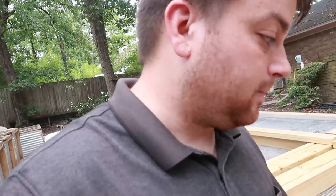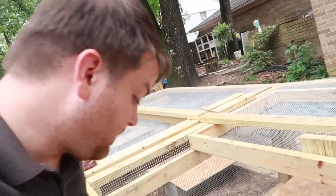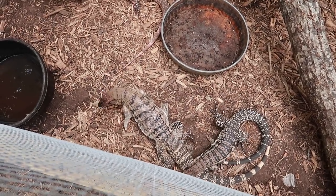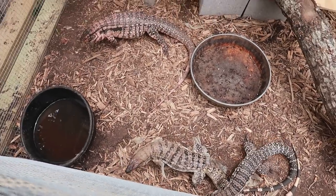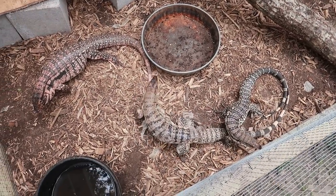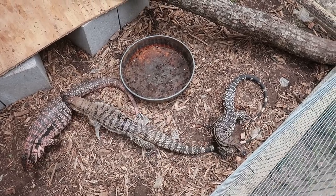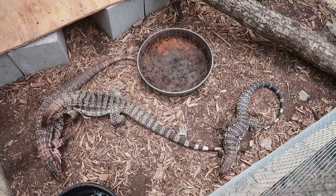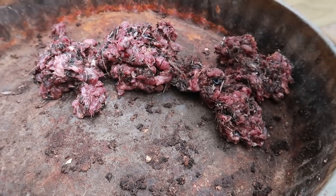We're going to feed the juveniles down here. You can see Van is busting a shed — once he sheds on his back he's going to look incredible. He definitely smells something. I'm going to grab that bowl because I don't want to just drop the food in there, as that could give a negative feeding response when you've got three juvenile tegus together. I'm going to get the bowl out and put some food in there. I try to cover a lot of surface area so they're not all biting from the same place.